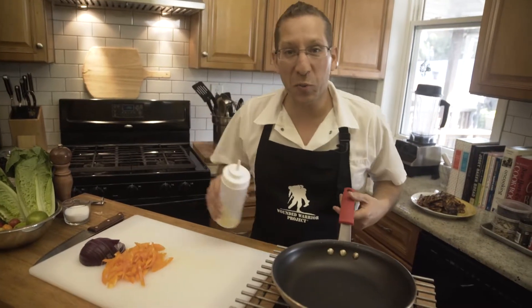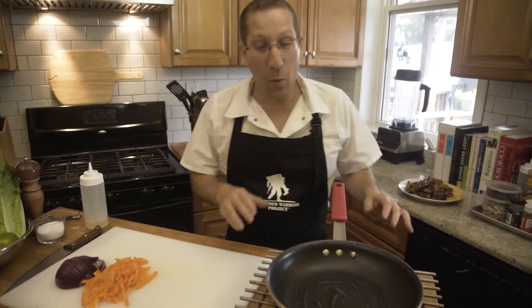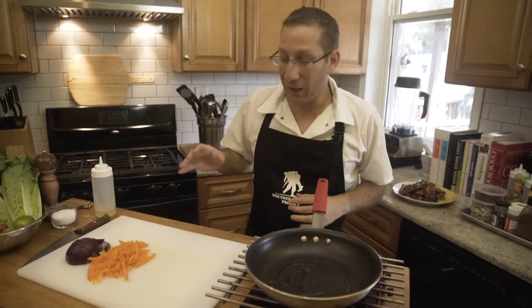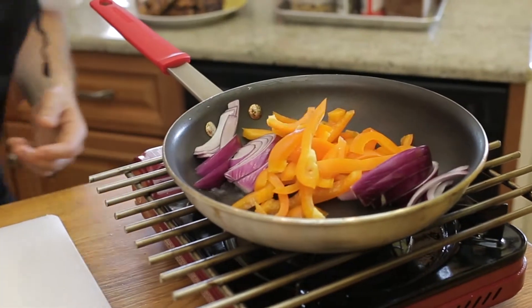While the chicken is cooling we're going to cook up our onions and peppers. We're going to take a pan over medium-high heat and add a little oil to the bottom. Once this oil starts to smoke, we're going to add our onions and peppers and sauté them until they're golden brown — that should take about five minutes.